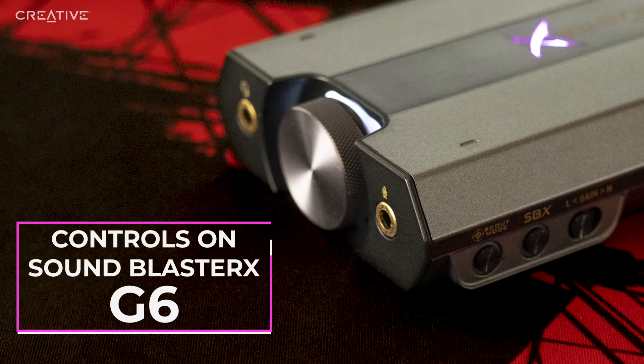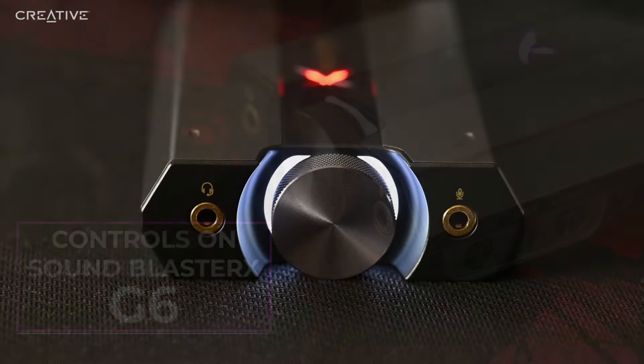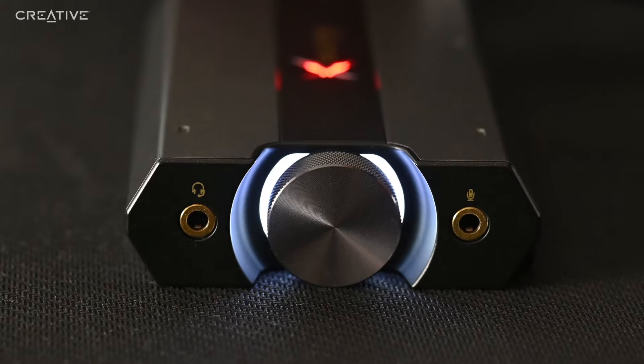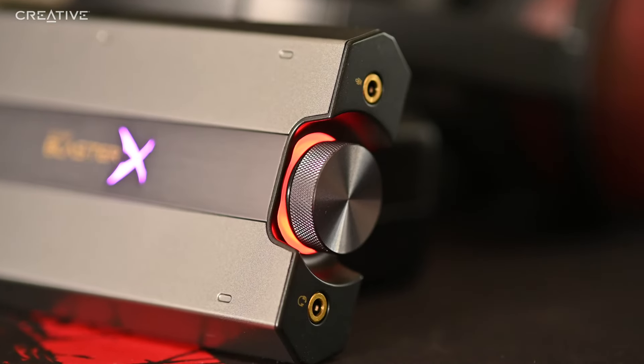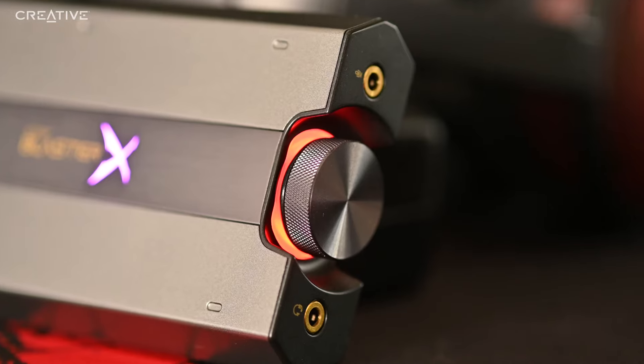Controls on Sound Blaster XG6. The Sound Blaster XG6 is designed with convenient controls. On the front you have the 3.5mm headphone jack, and there is also another 3.5mm microphone jack. The analog inputs go through a dedicated analog to digital converter, ADC, so your teammates can hear you louder and clearer. The volume wheel is also lit and is really easy to find if you are gaming in the dark.